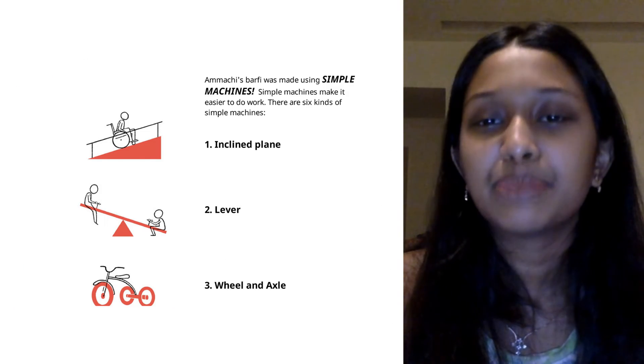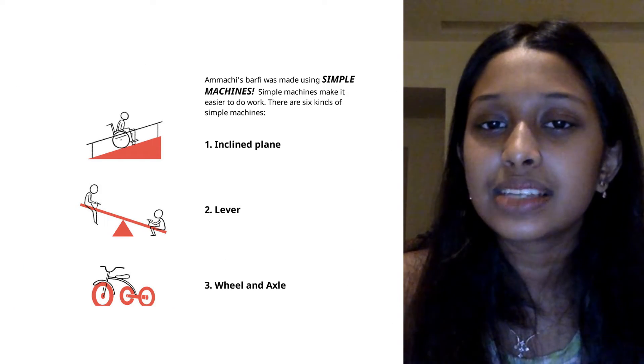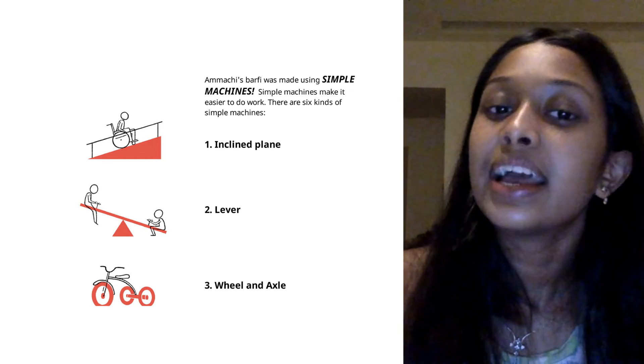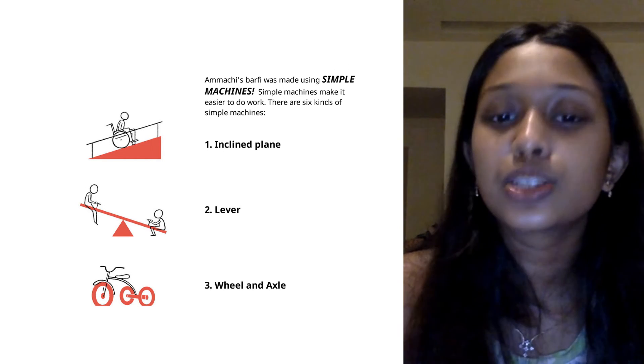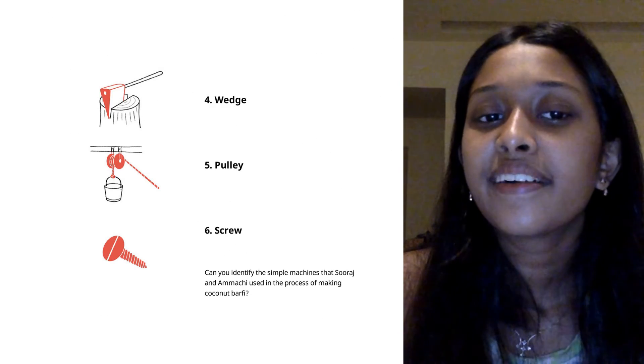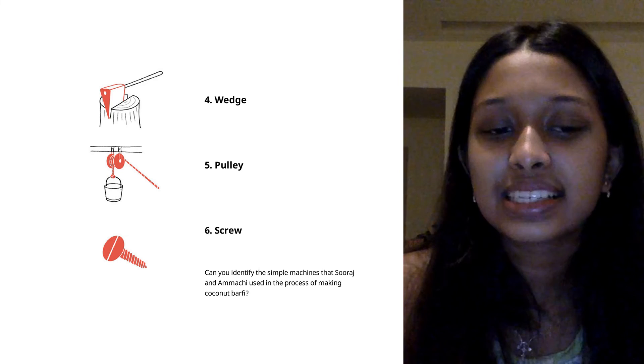Amachi's barfi was made using simple machines. Simple machines make it easier to do work. There are six kinds of simple machines. One, incline plane. Two, lever. Three, wheel and axle. Four, wedge. Five, screw. And six, pulley. The end.